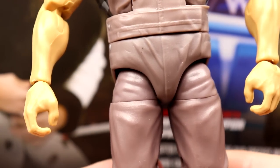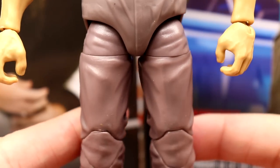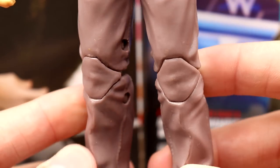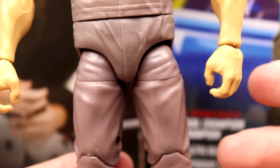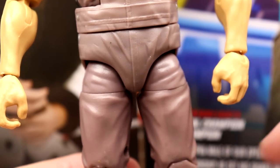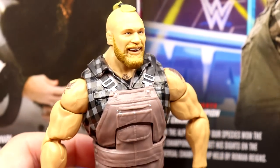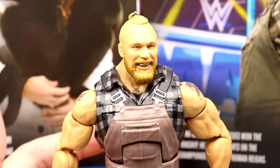New crotch piece, new torso — this looks just fantastic. Could they have used baggier pants? Maybe, but it is kind of the regular jeans mold which I really don't have a problem with. I think they probably could have gotten away with giving him slightly baggier pants, but I'm not gonna dock any points. This figure looks incredible, and I am having a ton of fun with him already.